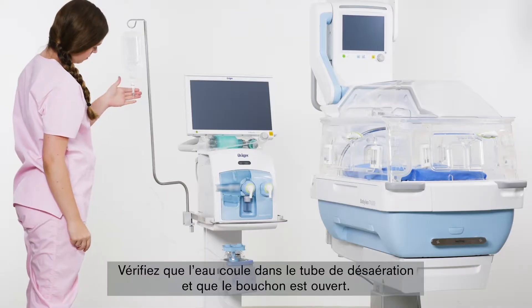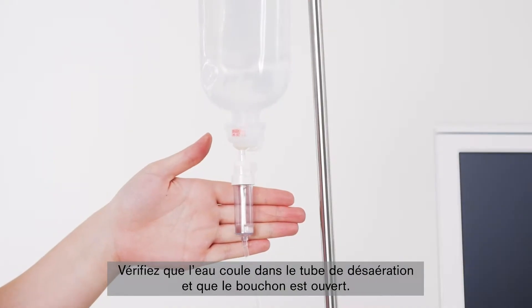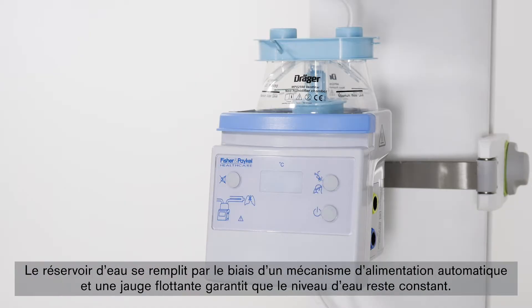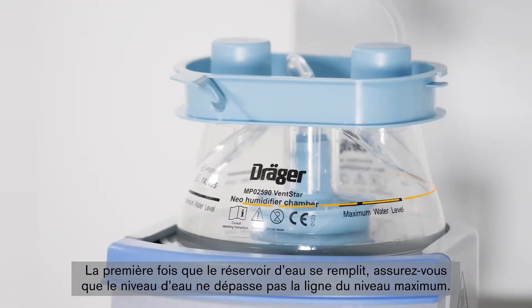Be sure that the water flows into the deaeration chamber and that the sealing cap is open. The water chamber is filled automatically by means of the auto-feed mechanism, and a float gauge ensures that the water level remains constant. The first time the water chamber is filled, be sure not to go beyond the maximum water level mark.